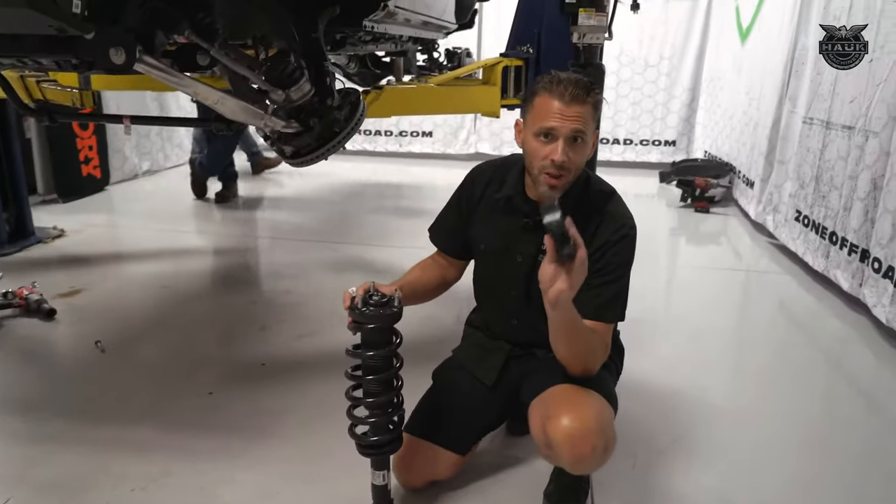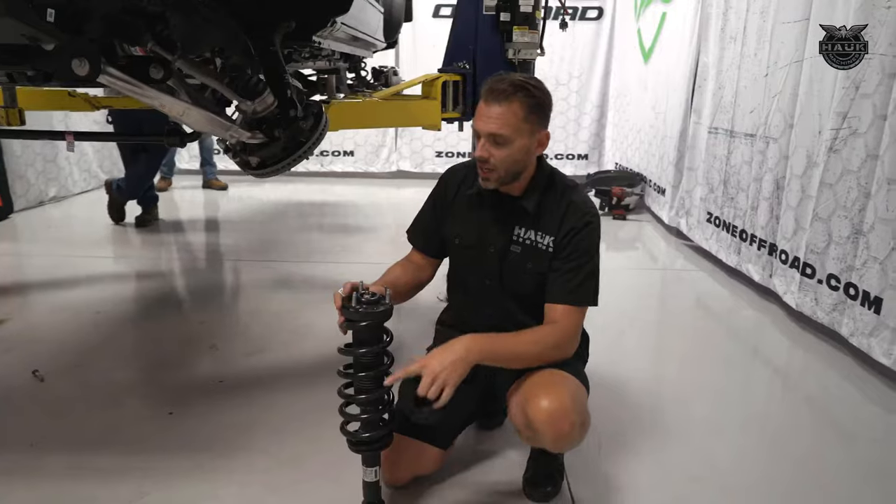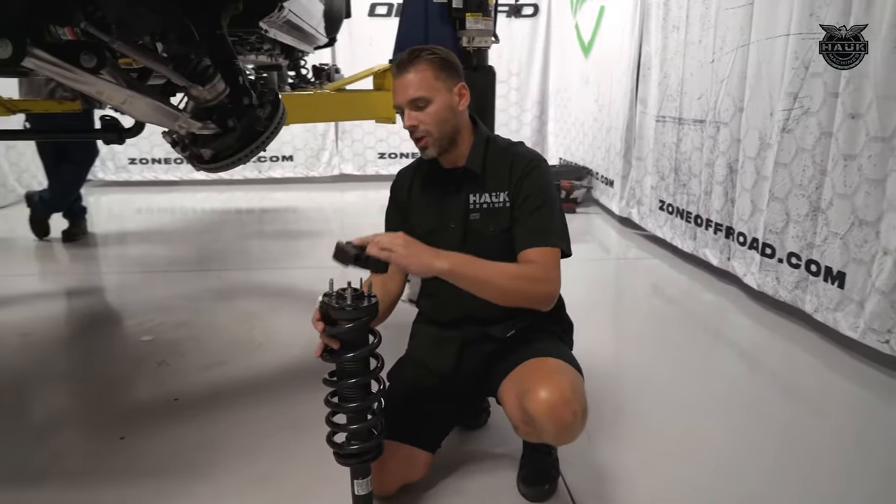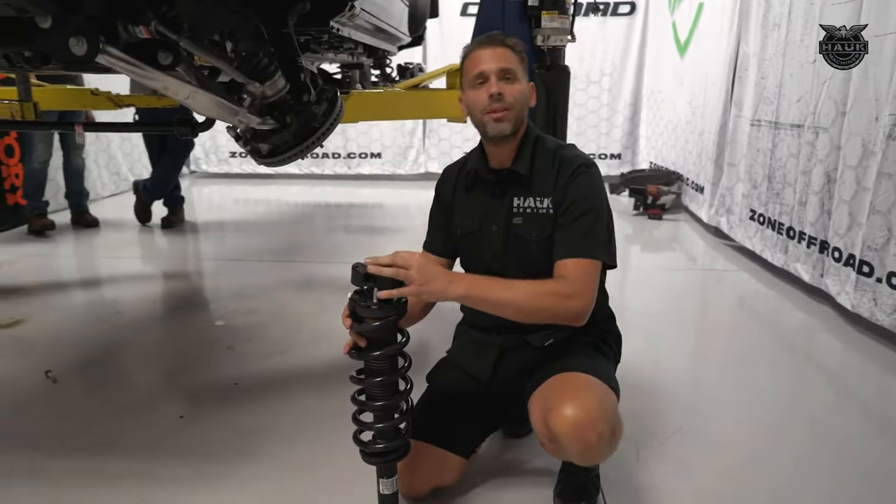In order to get this two-inch poly spacer in, it's very easy. We're going to pull this strut out from the top and the bottom, go ahead and put this spacer on the top, then pop it back in place — and it's good to go.